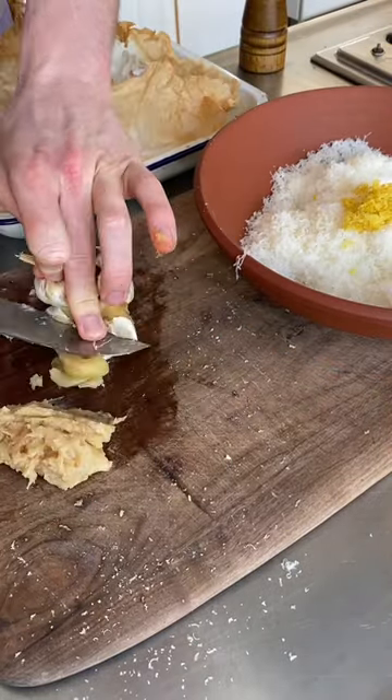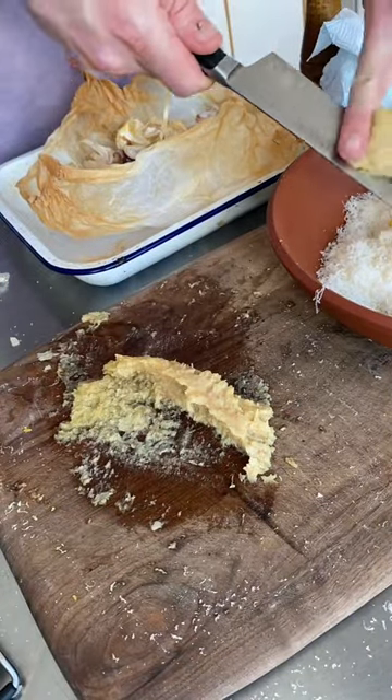Back to your garlic — squidge it out and then chop it up. Add it to your cheese and mash everything together until you have a lumpy paste.